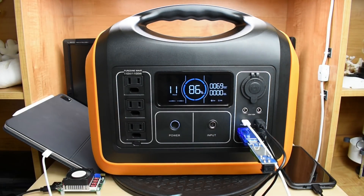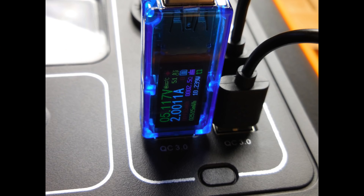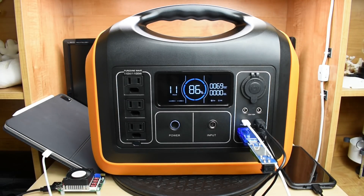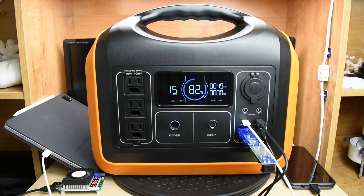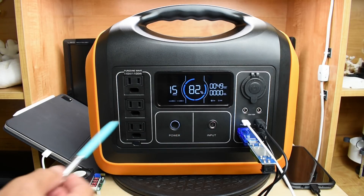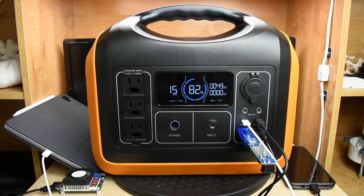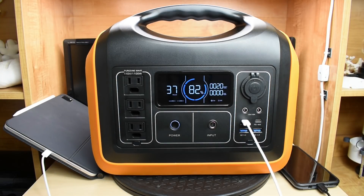Now I have four different things connected to the USB ports simultaneously: an iPad, a load tester set to 2.6 amps, another load tester at 2 amps, and my Samsung phone. After 30 minutes everything is fine — the battery just started dropping from 70%. Everything there is working pretty well.